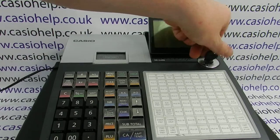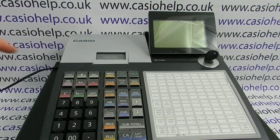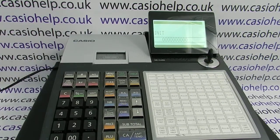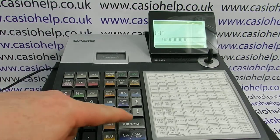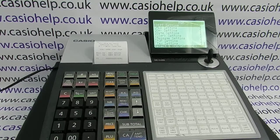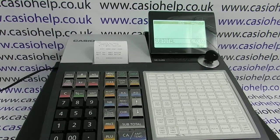To do this, you turn the key to the off position, press and hold down the feed button, turn the key round to PGM, release feed, press subtotal, and the initial clear will perform fairly quickly. This has cleared any lockup you were having on the machine.